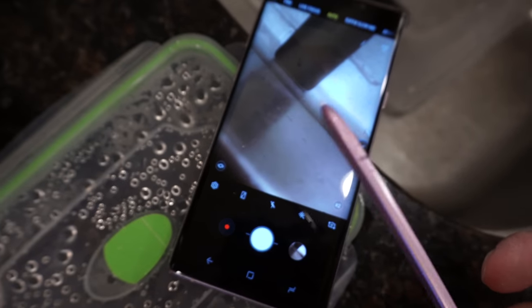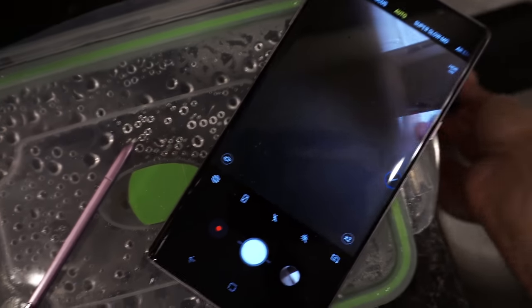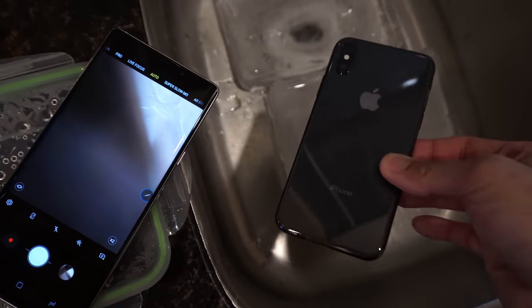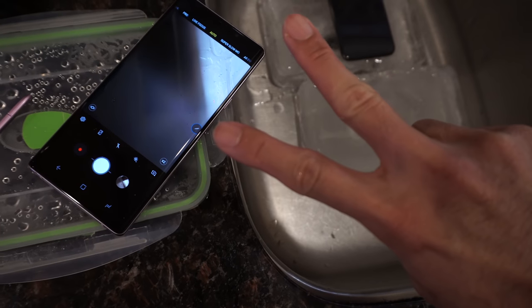Hit me up in the comments and let me know what you thought about this little experiment between the Galaxy Note 9 versus the iPhone 10, or X, whatever you call this phone. Thanks for watching. Peace out.